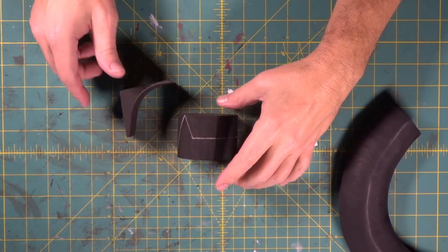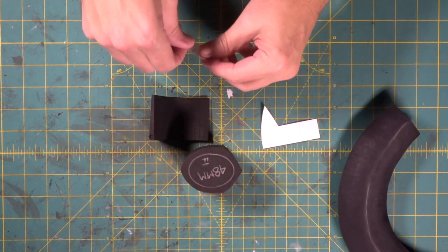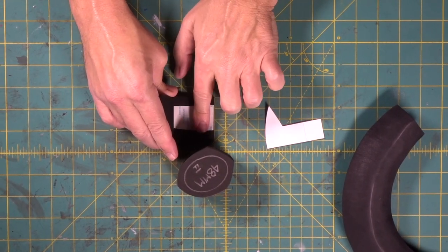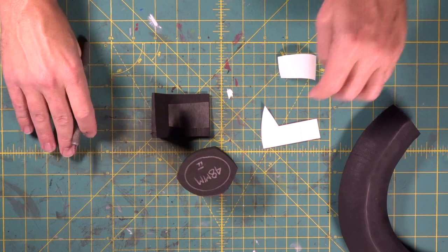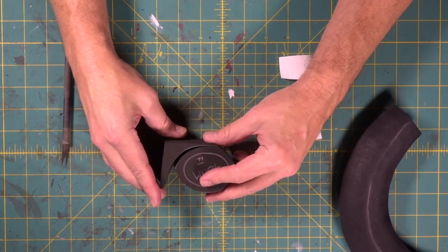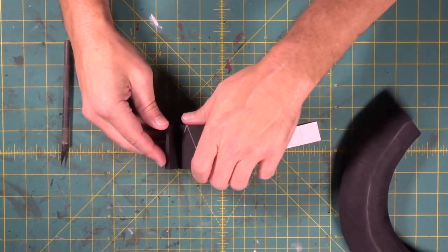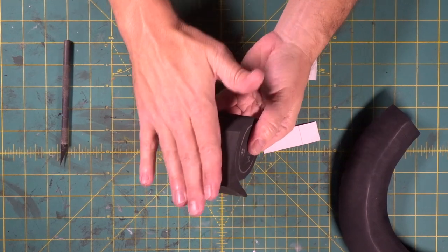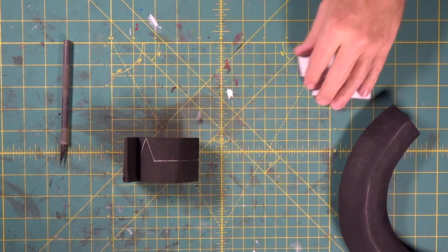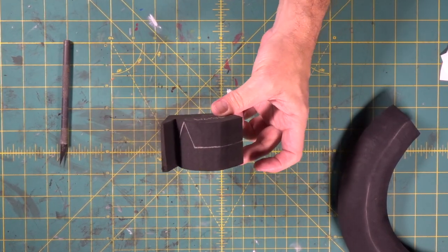We're going to send this through the saw but we don't want it wobbling on us. So we're going to bring in the piece that was part of the original cut, put a piece of double-stick tape down, and line it right where we cut it off — just like that. We taped it together, now we've got a nice flat bottom so when we send it through the saw it's not going to rock on us. Let's cut this out on the bandsaw and the scroll saw.